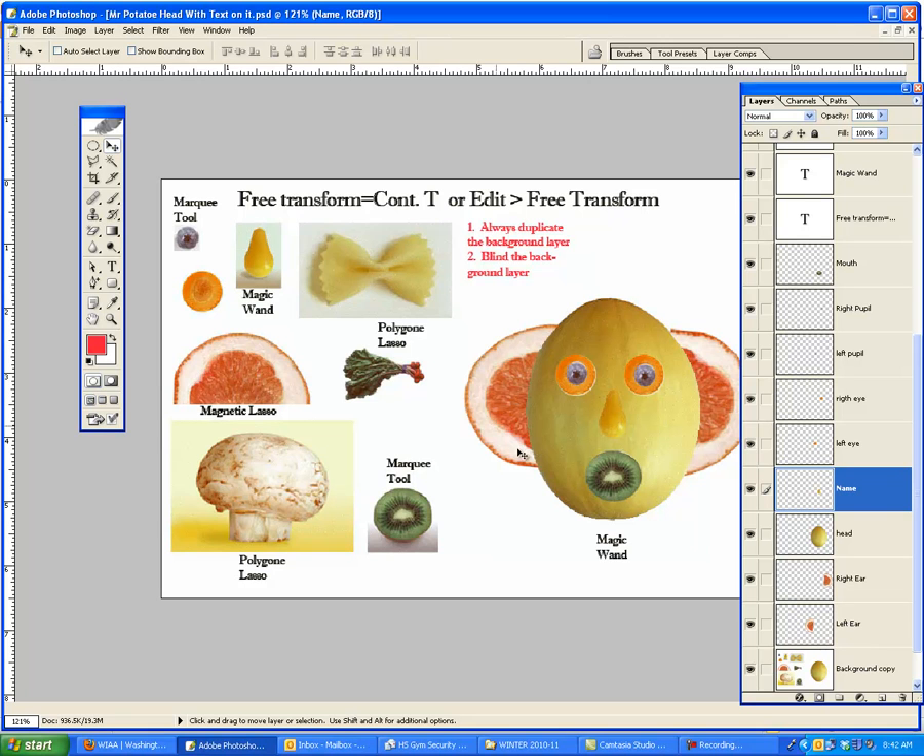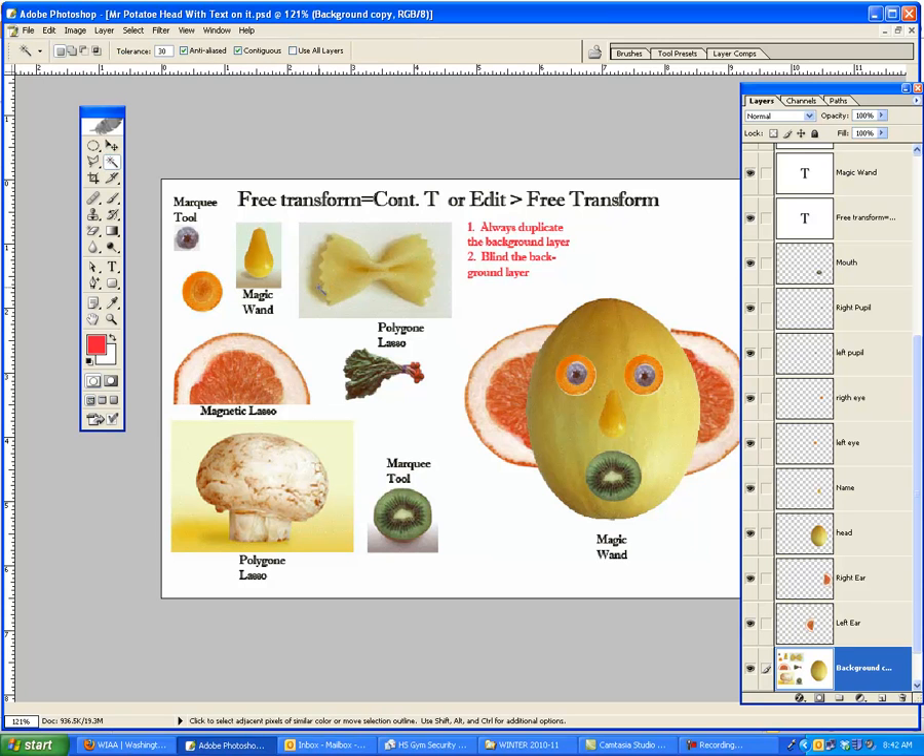Now I'm going to work on this bow tie. I'm going to make sure I click back in the background copy. The bow tie — you would think you would use the magic wand, but it doesn't work very well. I'll show you. If you click the magic wand, it'll overshoot because this area is pretty close in the shadow color to the bow itself. See how that overshoots? There's too much of that, so Control D to get rid of that.